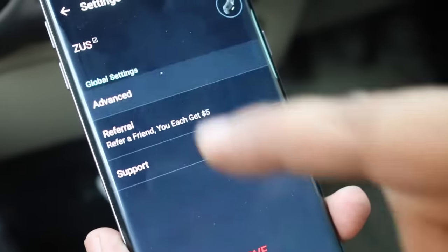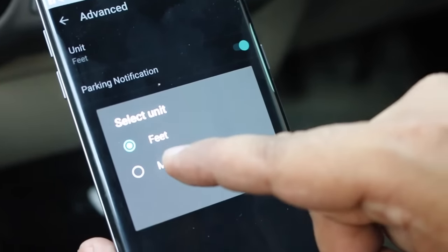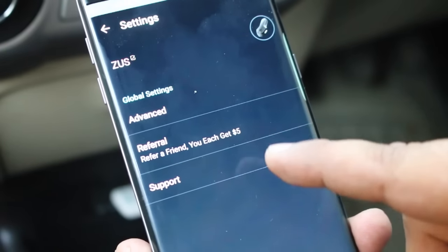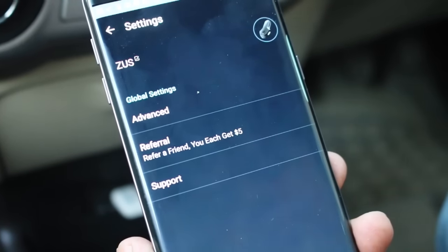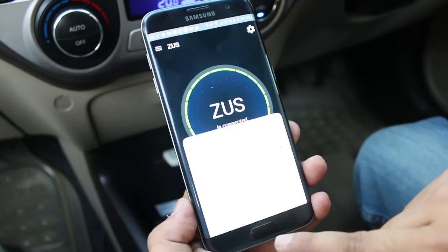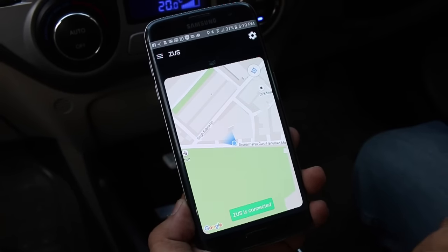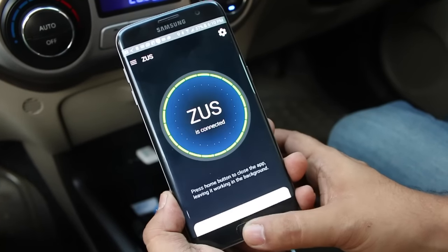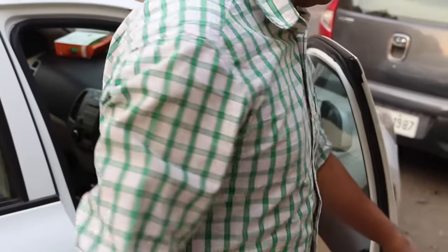There are additional options in the application that allow you to change the unit from feet to meters. You also have parking notifications which will come up whenever you park your car. You can also refer a friend and they will get a five-dollar discount if they buy this car charger through the app referral. Before leaving your car in the parking spot, you can verify whether the app has located your car correctly, then leave while keeping the application running in the background to retain the tracked location.